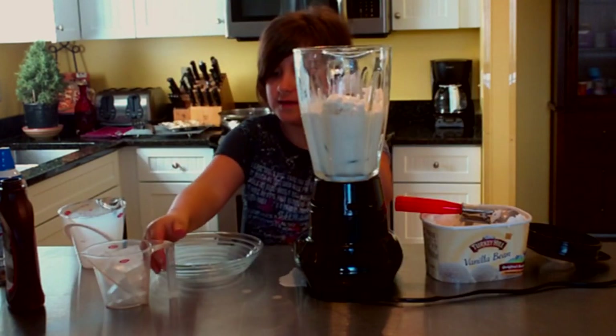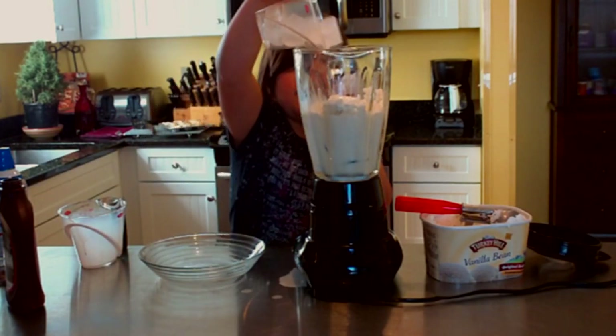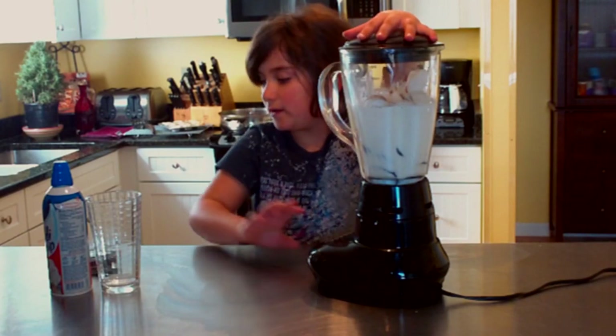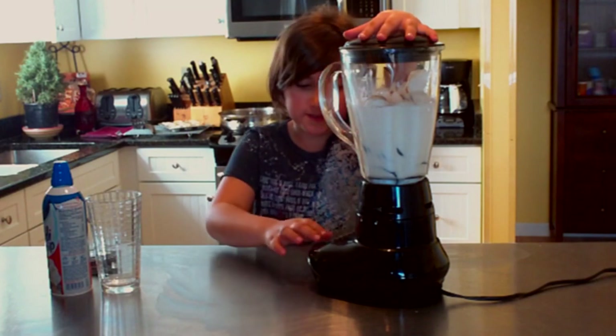Now you take one cup of ice cubes. I also put in a quarter cup of chocolate syrup.